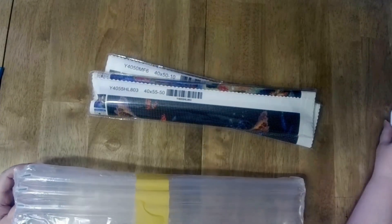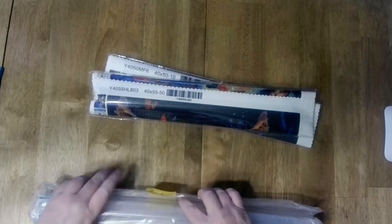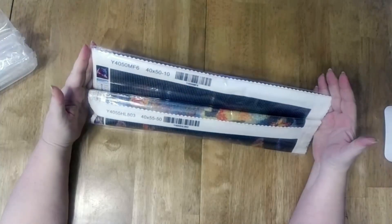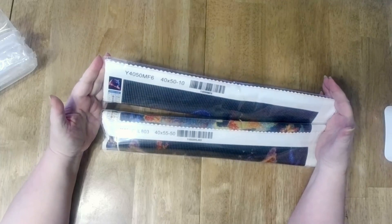Yes, these are. I got two of them. They were free. They were indeed free. They did cost shipping — 20 bucks. Big deal. So for 20 bucks, I got two paintings. They're both 40 — one's 40 by 50, one is 40 by 55. Let's take a look.